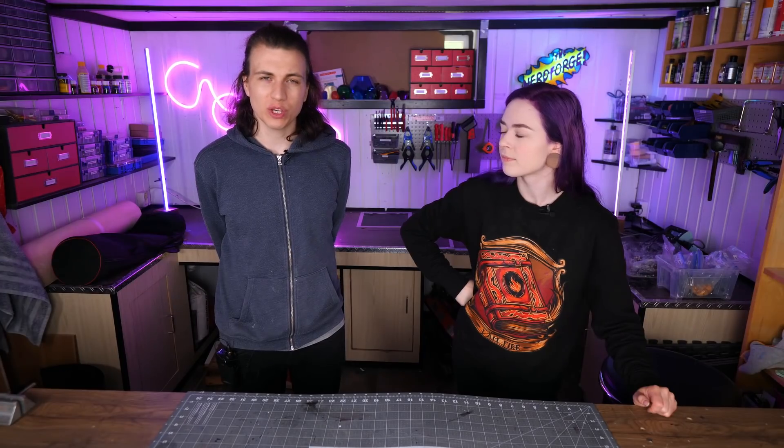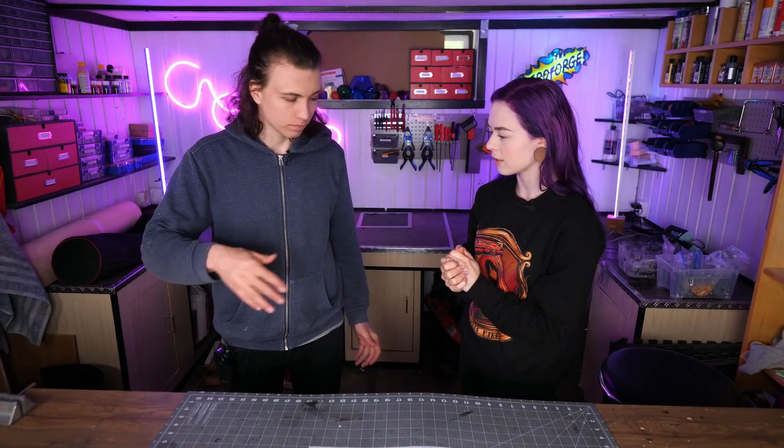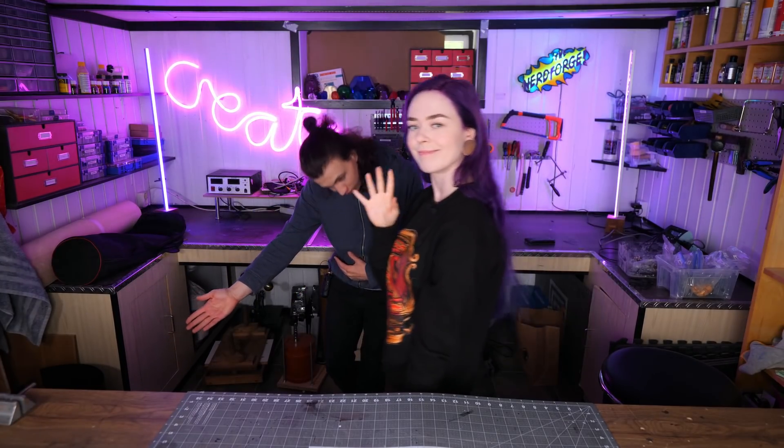I don't know how to sew. I know the stuff you learn in school when you're this big, and that's about it. I think if we combine our forces... Magic. I will go and make the mask and I will see you later. Bye.